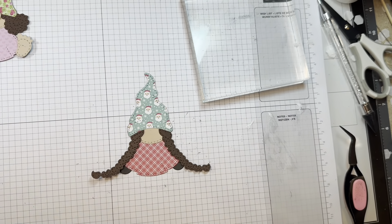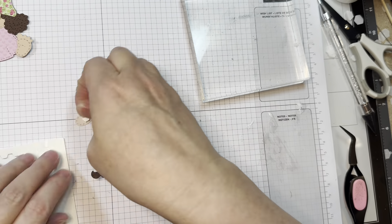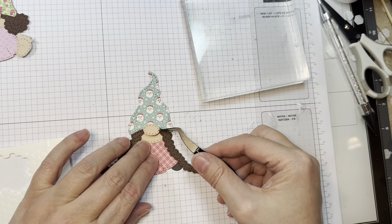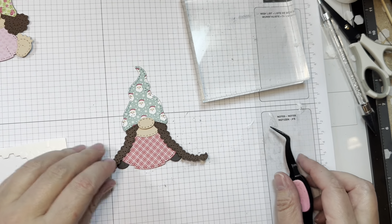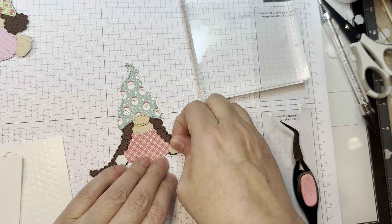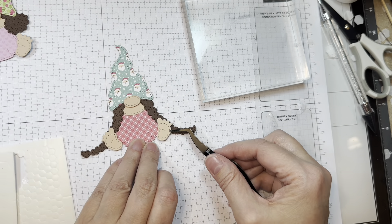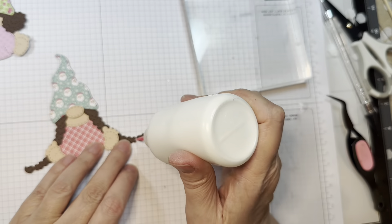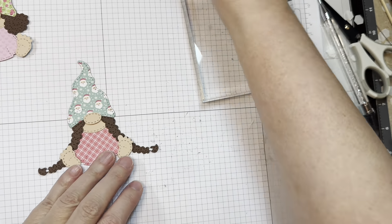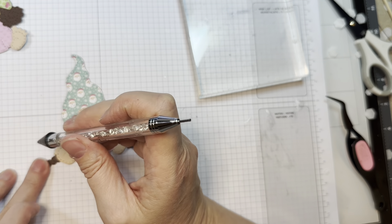Now I will pop up her nose again with Stampin' Up Dimensionals — the miniature ones. I find that the nose fits two little miniature Stampin' Up Dimensionals or one of the big ones cut in half. Now I'm going to add her little feet next, and that also helps to anchor down the braids a bit. And then lastly, I will add a couple of Pure Poppy bows from Paper Tray Ink for her little hair bows — because why not? Using my Studio Catty embellishment wand to pick them up, which just makes it easy.